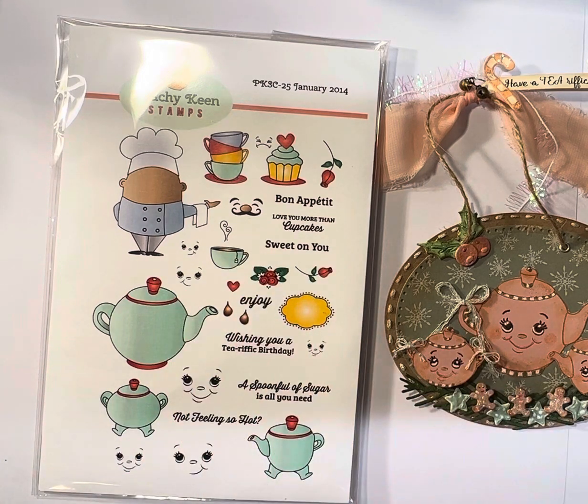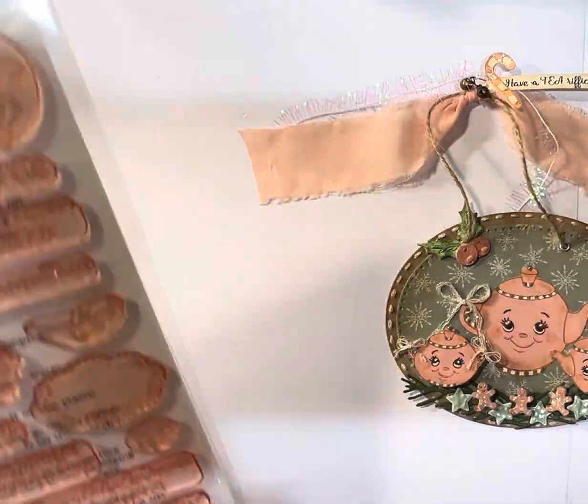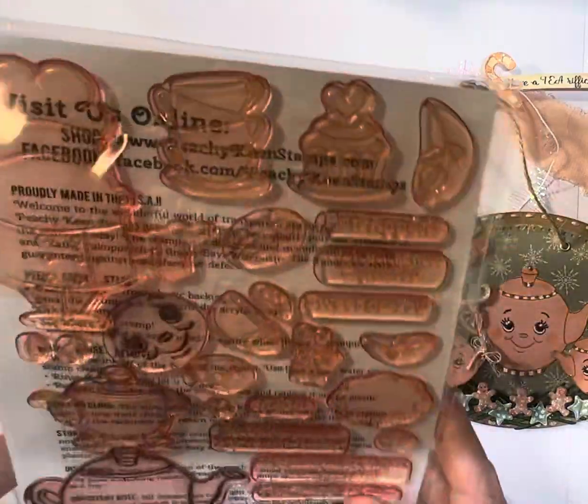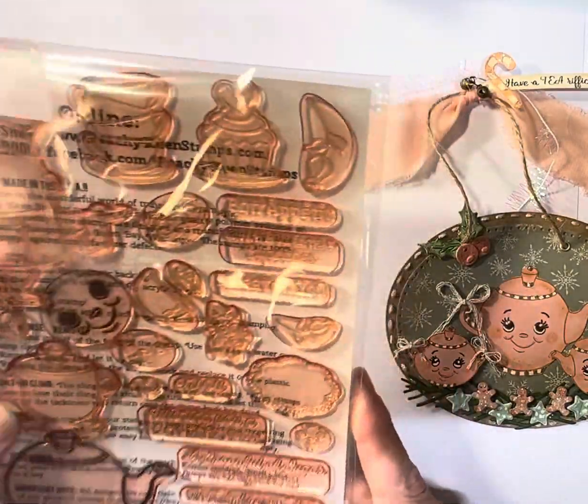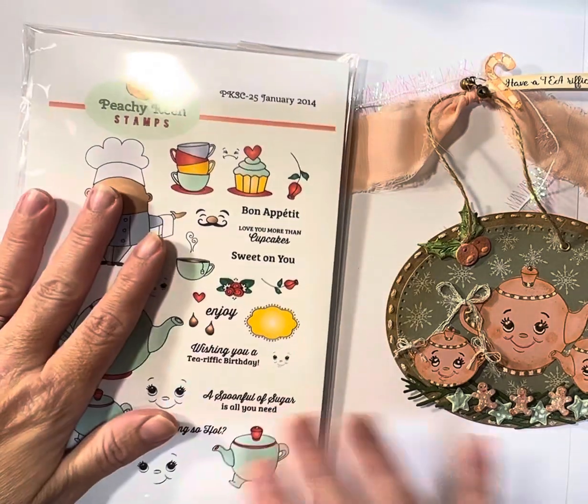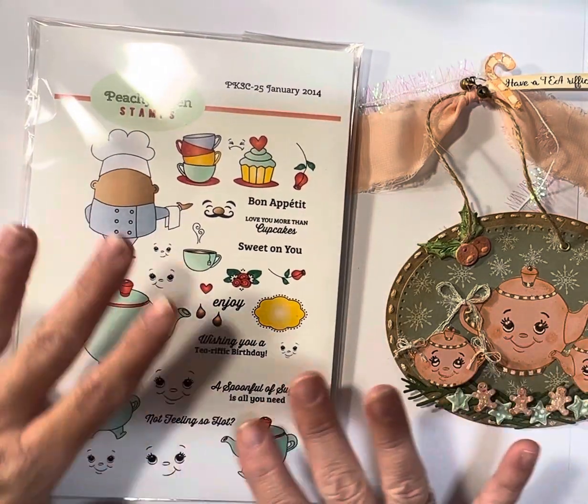I just used the little faces that came with it to create. Y'all know how fun the Peachy Keen stamps are if you've ever used them — they're just addictive. Those three were part of this set.